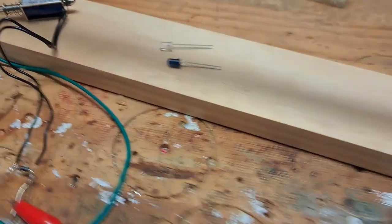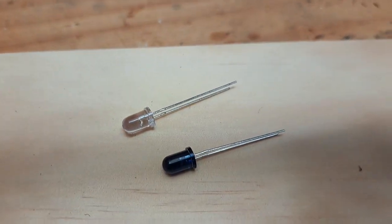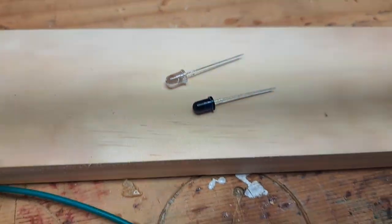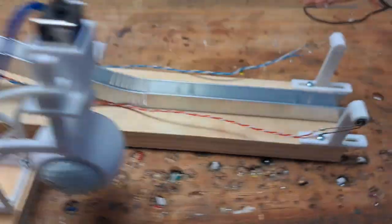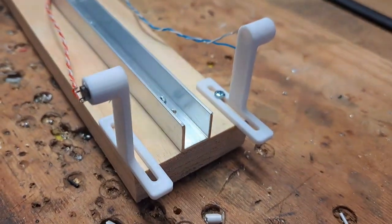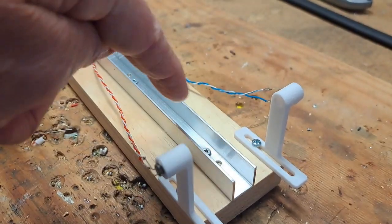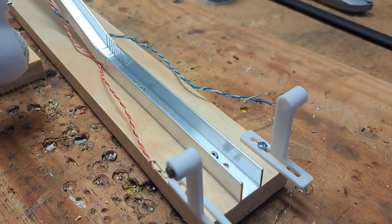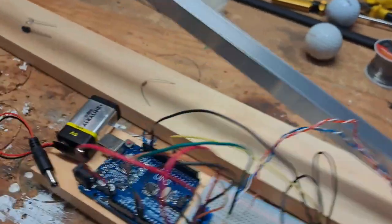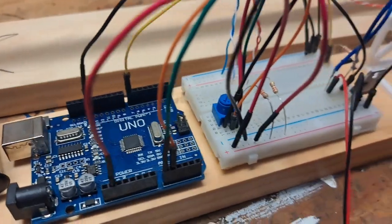I went to Jaycar and got an infrared LED and an infrared photo transistor and used those to create a little photo gate. I've 3D printed some arms, and when the ball goes through the light beam there, it'll break the gate. It'll detect when the ball goes past and that connects to some electronics.